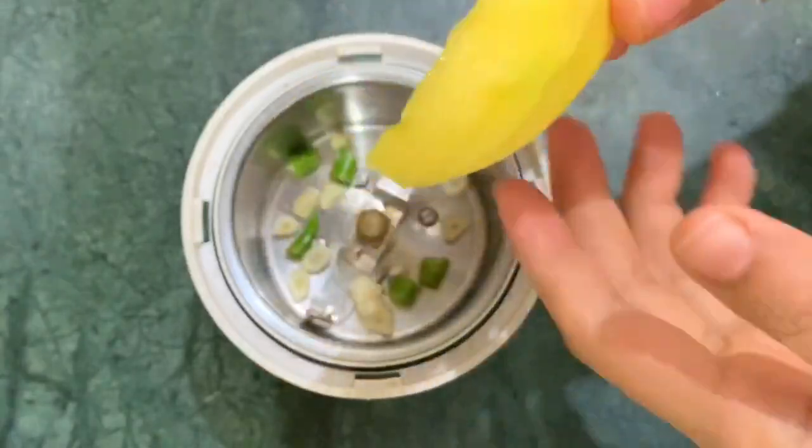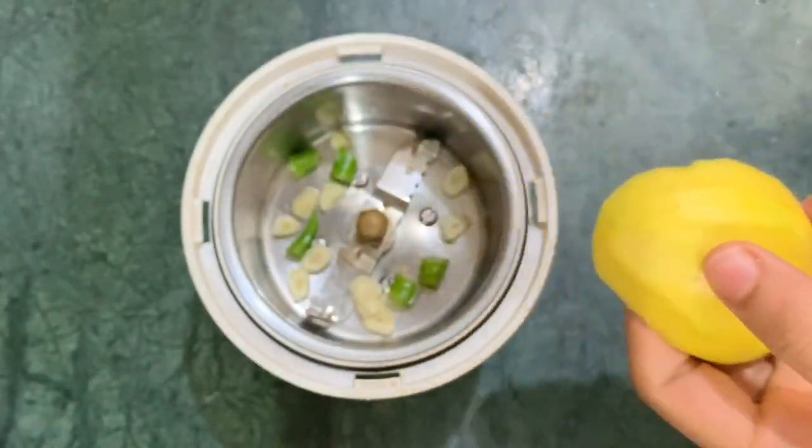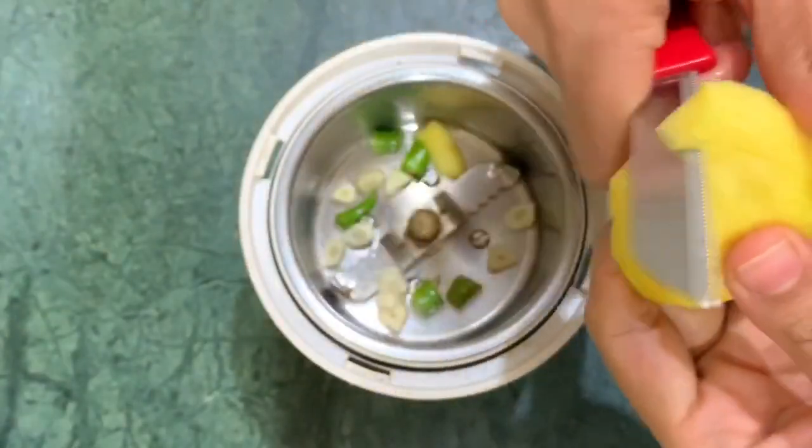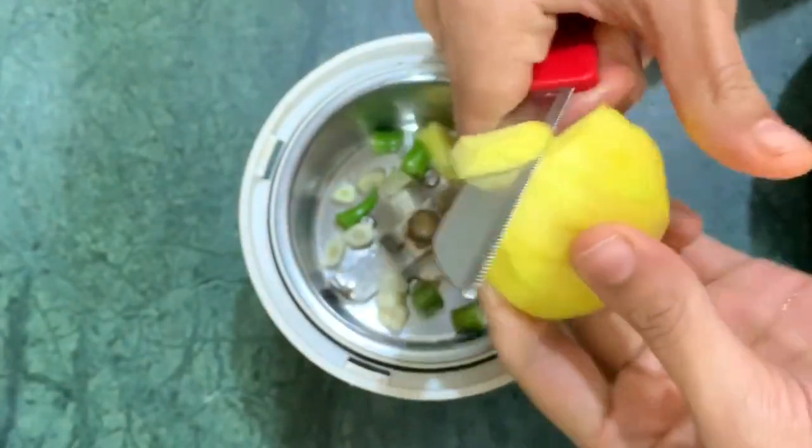Then add 1 cup of the cup. The cup will taste it in a small bowl. It will taste good.